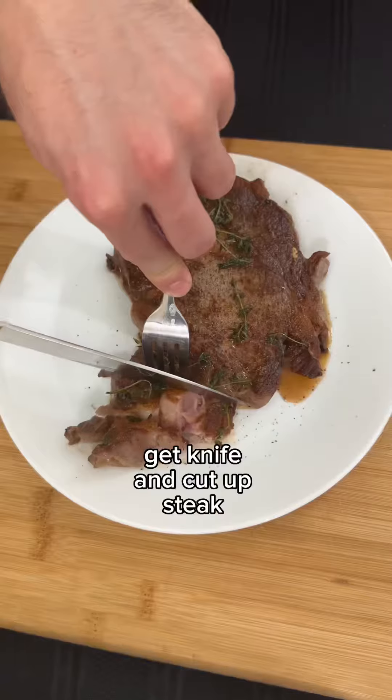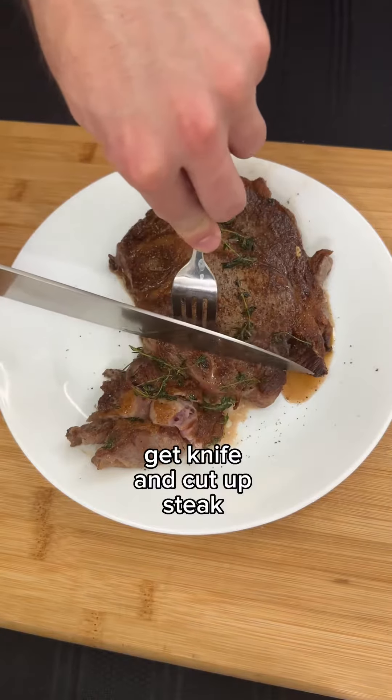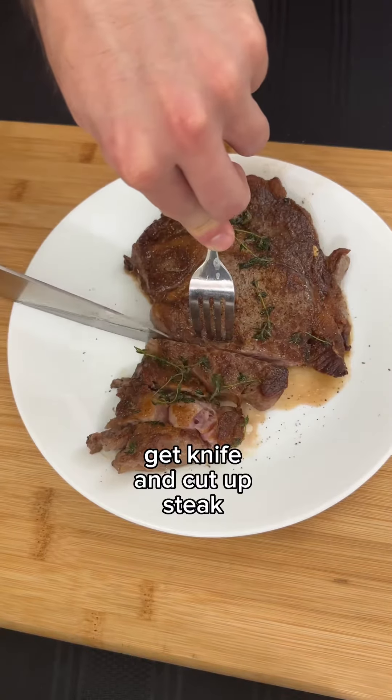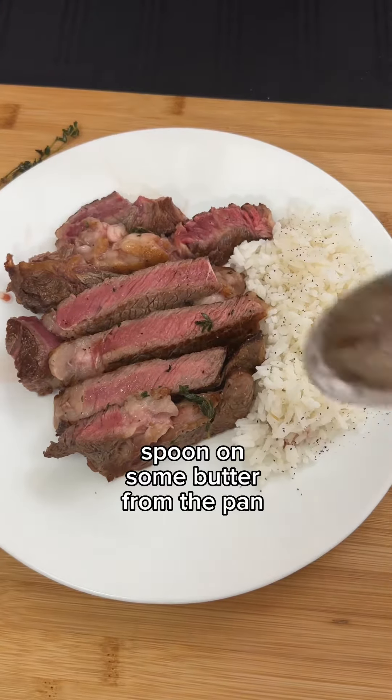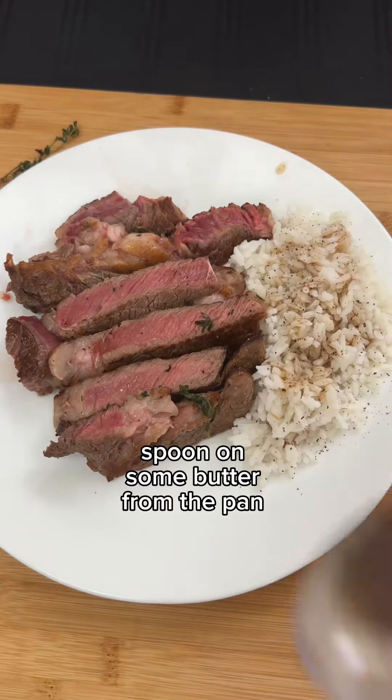Now I'm going to grab a knife and begin cutting up my steak. I'm serving this with a side of rice because that's what I had on hand. And finally, I'm going to spoon on a couple tablespoons of butter left over from the pan so it's extra flavorful and juicy.